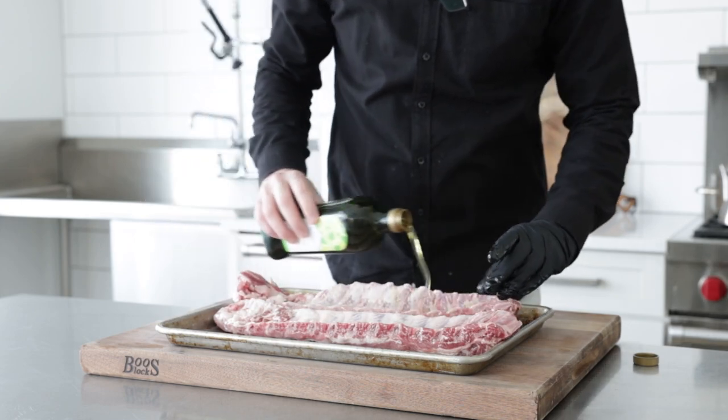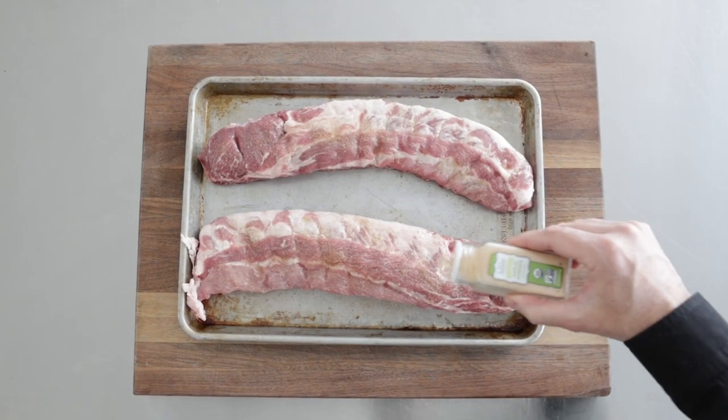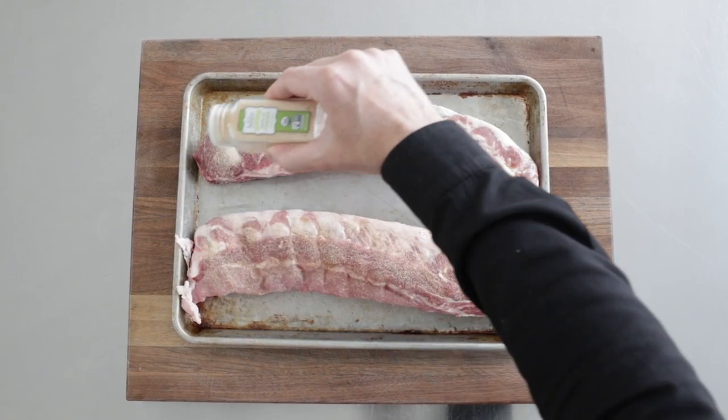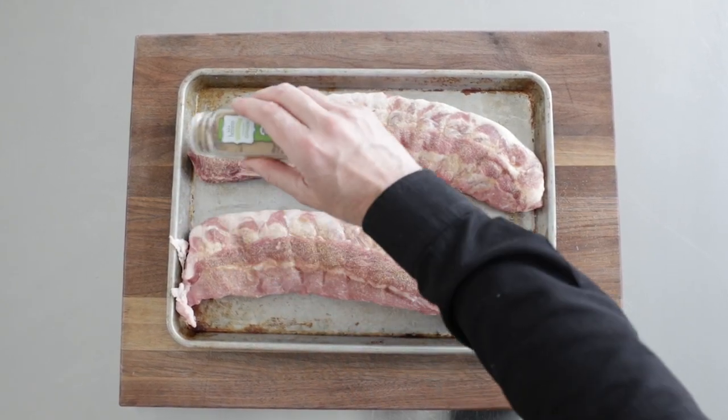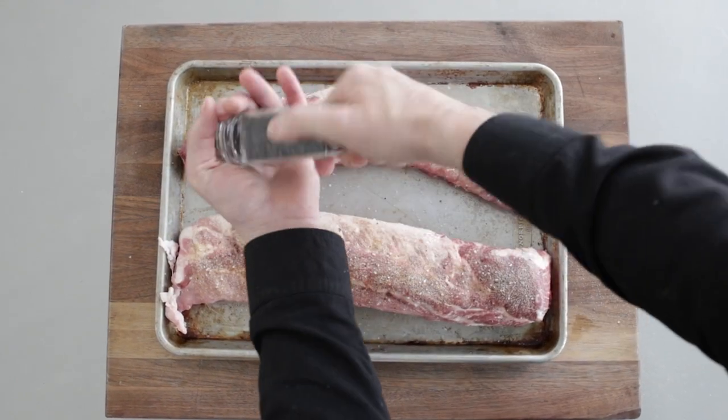Now, for the spice blend, I'm gonna change it up with coriander, a little bit of garlic, some ginger, onion, salt, and pepper. I've got some nice Thai, Asian flavors in there. It's a little bit different than the norm, but it's gonna be awesome.